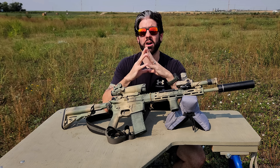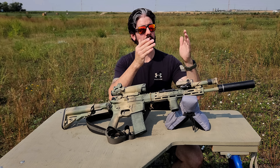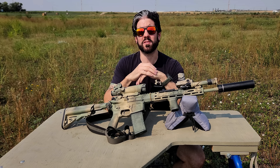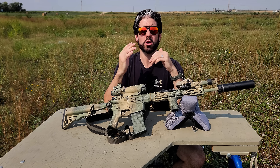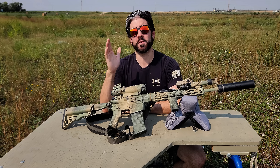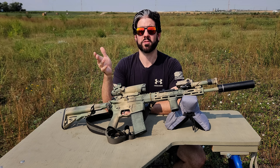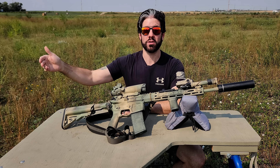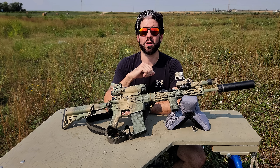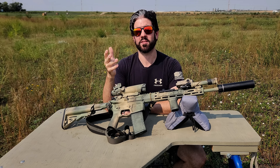The next most important accessory on an SHTF GP rifle, in my opinion, is going to be a lighting system — a weapon-mounted light — extremely important. You need to have positive identification because you're the good guy, not the bad guy. It's up to you to make sure you're only shooting at things that need to be shot at. PID is very important. For people who say 'you have a light on the gun, they'll shoot at the light' — at that point in time, that's not your biggest concern. Your biggest concern is dealing with the threat, and you need to make sure what you're shooting at is what needs to be shot. Understand that there are ways to mitigate some of those risks.